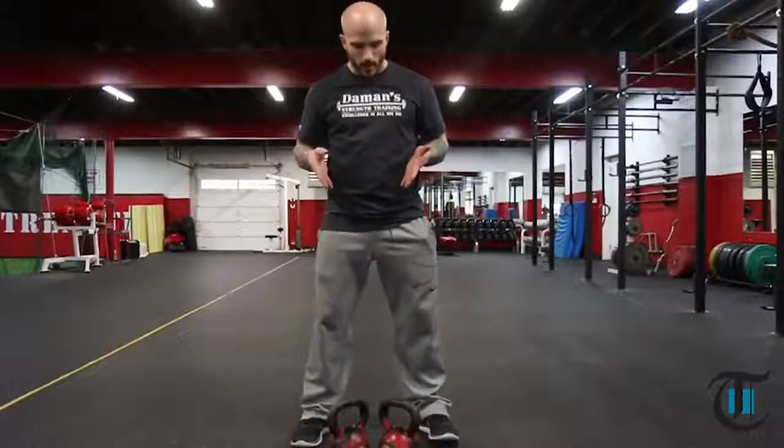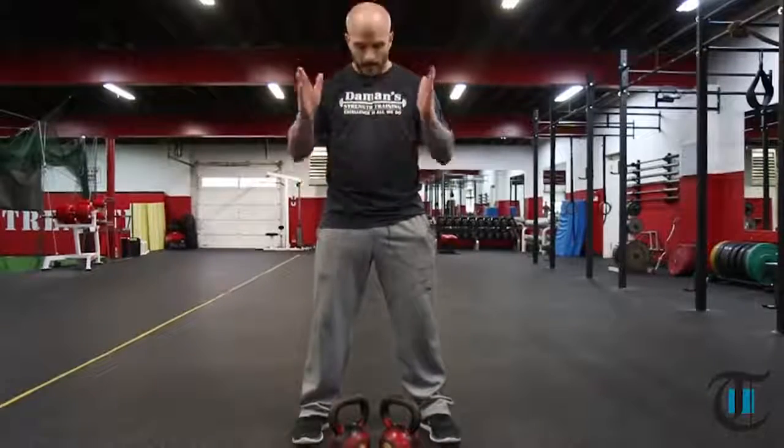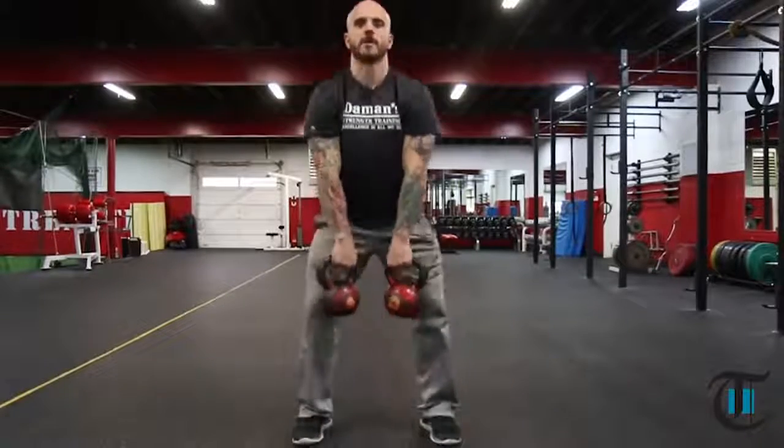The first thing you want to keep in mind is we always want to work on keeping our feet set. We always tell the athletes and members of the facility to screw the feet to the floor, glue them to the floor — whatever you got to do to keep them from shuffling around or moving. Feet set first. From here, I'm going to get my hands both inside the kettlebell and deadlift the bell straight up.